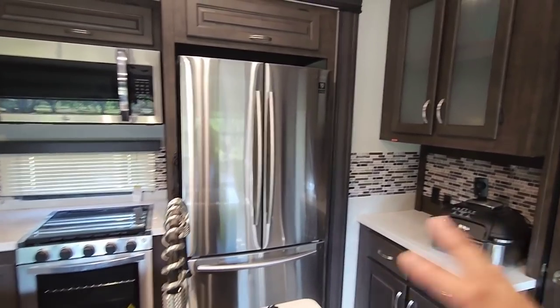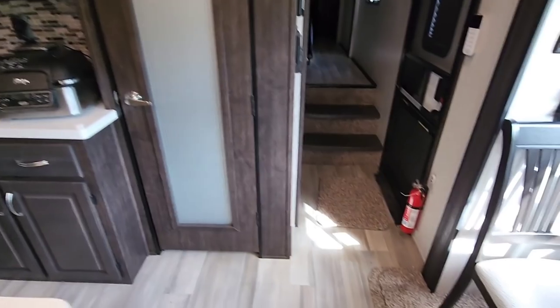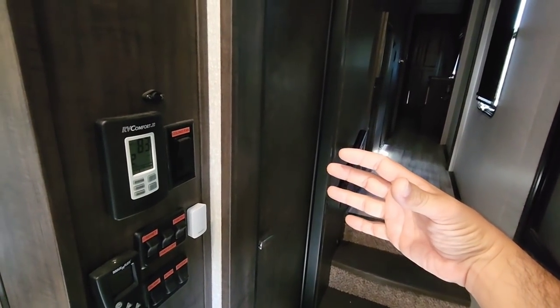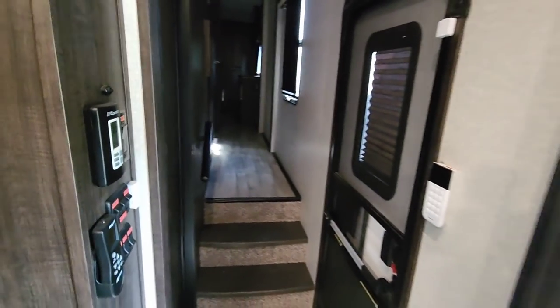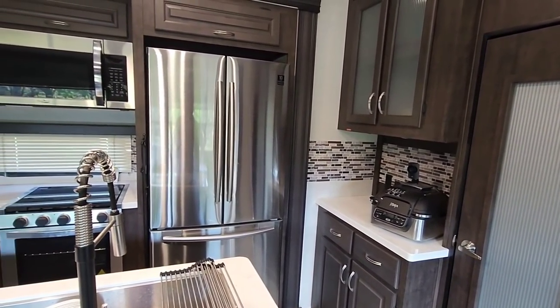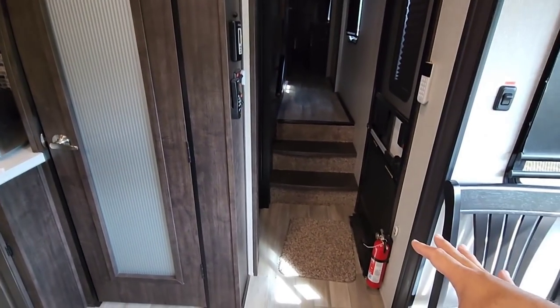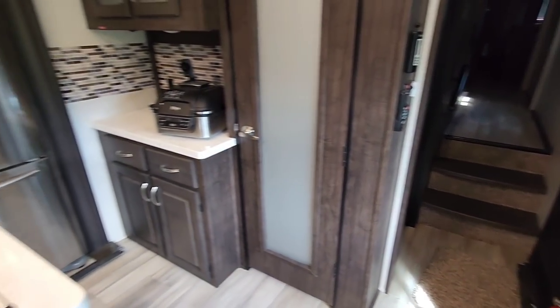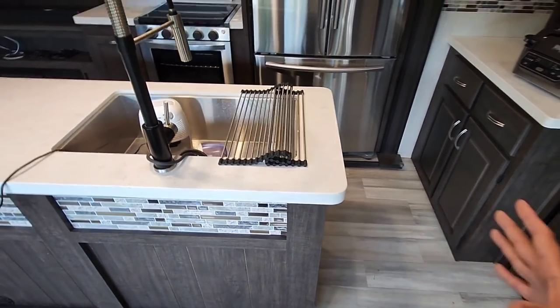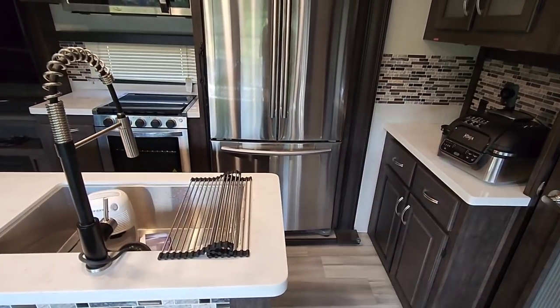We may be able to shimmy the thing out — once we remove the doors, we probably have the ability to push it through here, get part of it into the bunkhouse right here, and then get it out the door. But it would certainly be a task, and it's definitely one you don't want to find out you can't do in the middle of doing it. We may even have to unbolt or unscrew the island and shift it over.